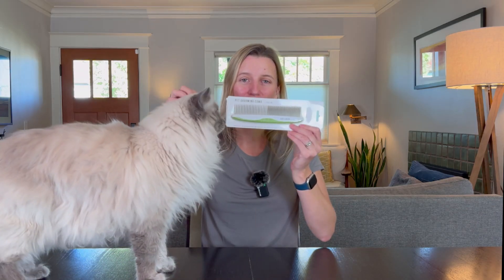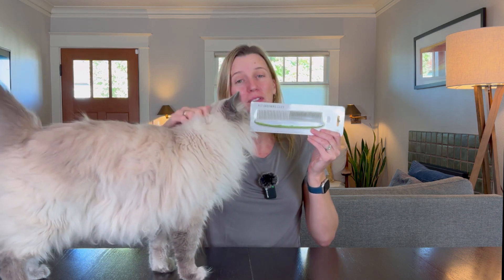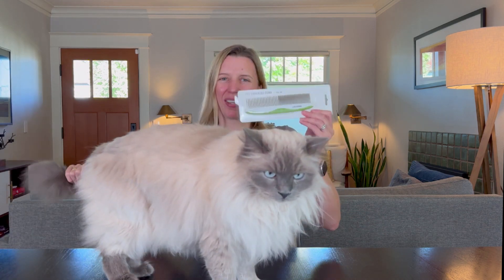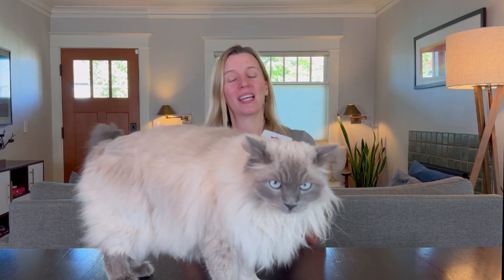Shiny Pet gifted me this grooming comb and I am thrilled to put it to the test on my ragdoll kitty here. He gets a lot of big mats and having a solid comb to get through them is key.